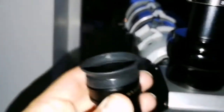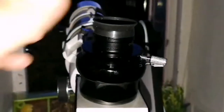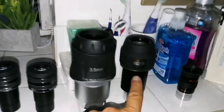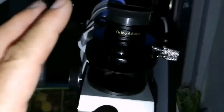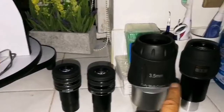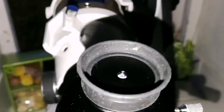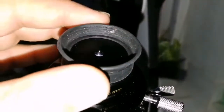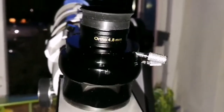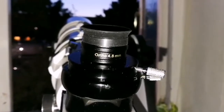Now I'm going to use the 4.8mm orthoscopic. The image quality is close to this one, not quite as good as, but close to the Pentax, and chromatic aberration is less than the others — slightly less than this one and comparable to that one. But the eye relief is very small, so you have to really get close to it. I don't mind it because I actually feel more balanced when my eye is touching it, so I find it easier — it's personal choice, your mileage may vary.